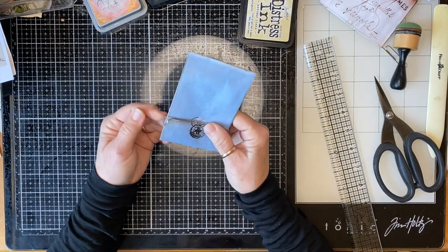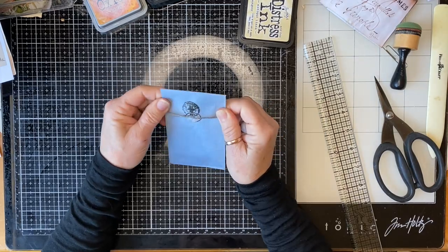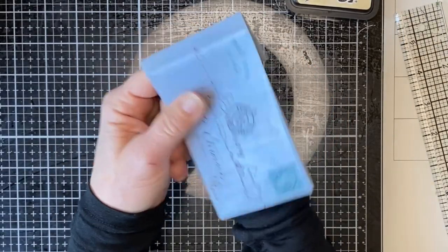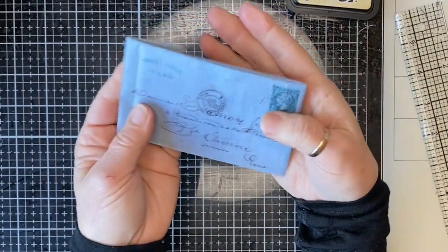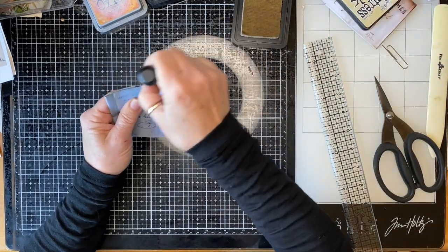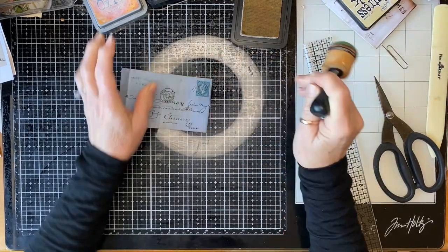We've got a little torn bit there, and there's our little postmark, and there's our little letter. So we want some more ink.